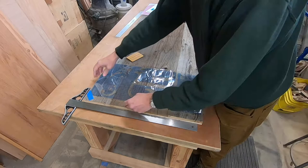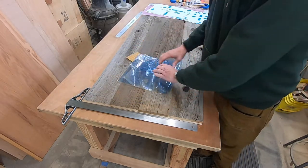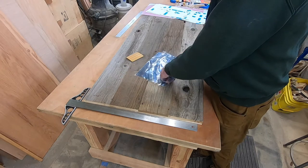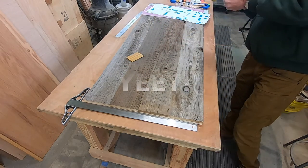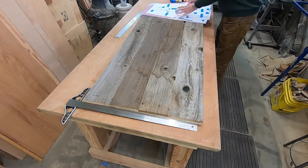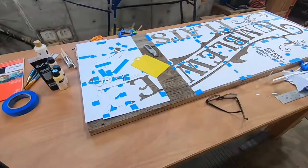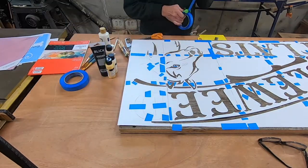Back down to the shop — I very happily wad this up. I'm not happy with this material at all; it might work great on metal or something super smooth, but it just doesn't stick to the wood. Yeet it out of here, and we'll start laying out the paper. Lots of blue tape everywhere.